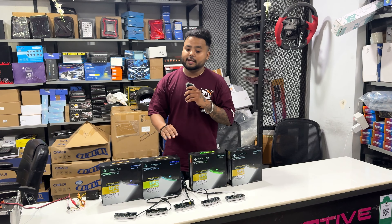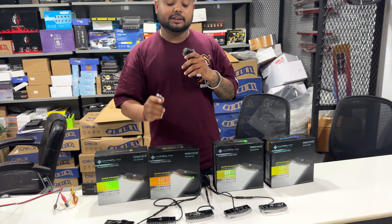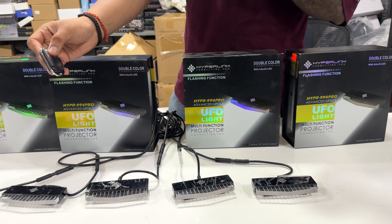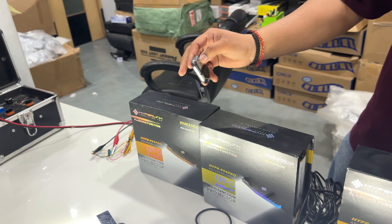This is not an ordinary UFO light — this is the wireless remote UFO light, in which you get amber and white color with flashing modes. This is wireless mode; you can change colors right from inside the cabin. This is off and this is on.